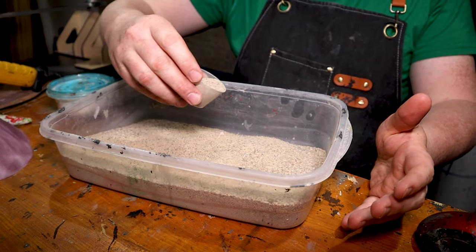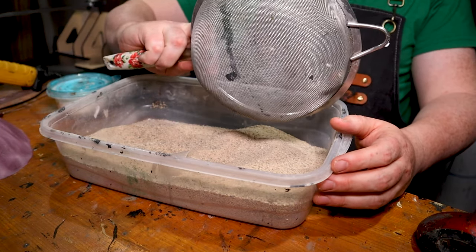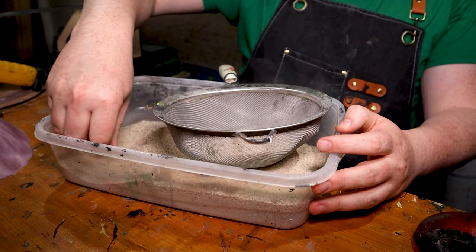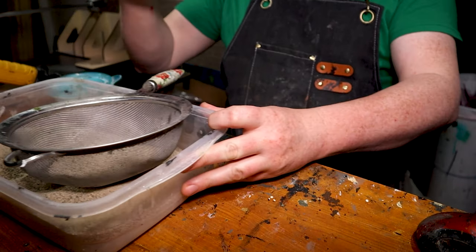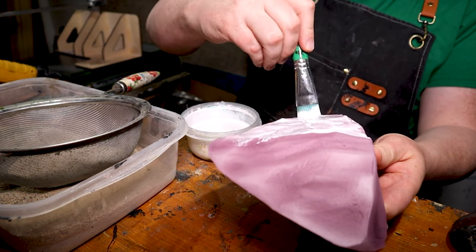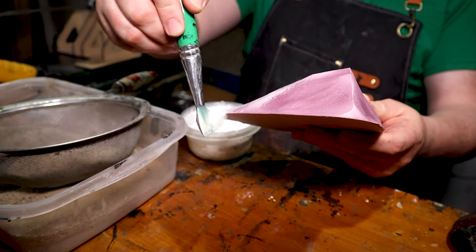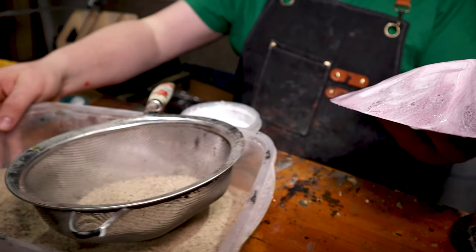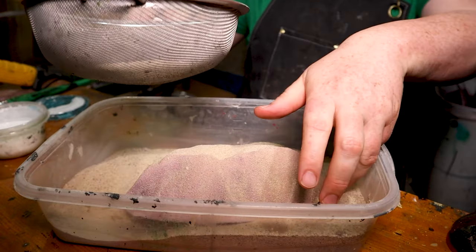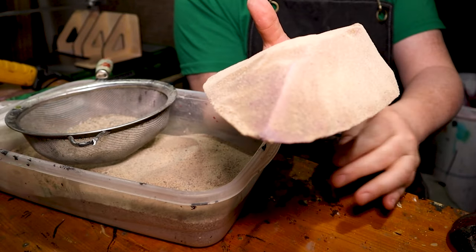Now we're going to cover these in a light layer of sand. If you want something a little finer you could get some grout or whatever. I'm going to use this really fine mesh strainer to get some finer sand because I don't want a bunch of big chunks. Then I'm just going to put a real light layer of glue on everything — I don't want the sand to be deep, I just want to dust everything. We'll shake the sand onto it. There is our piece covered in sand.